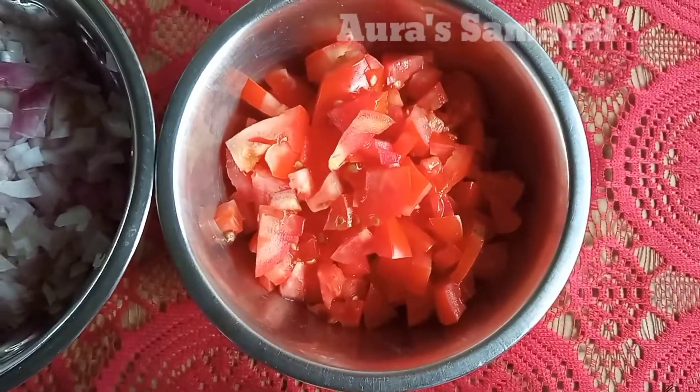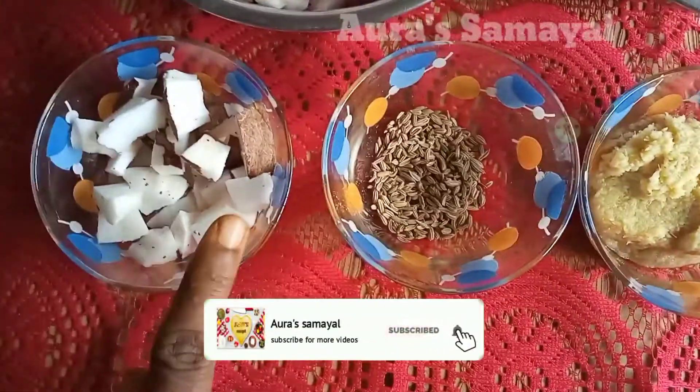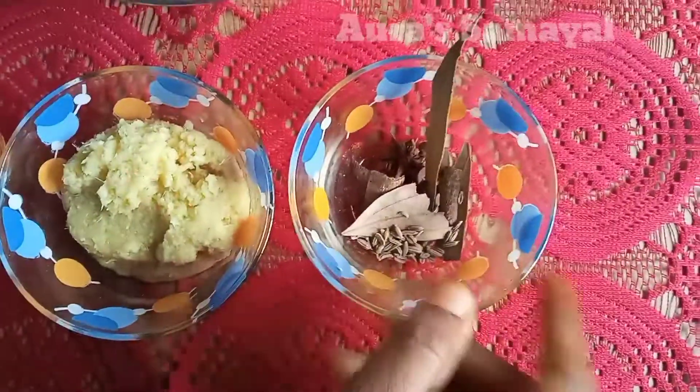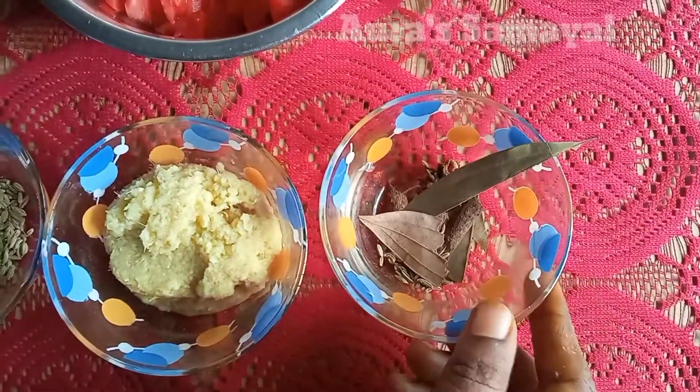Cut the two sides of the pan. Mix it in a mix jar, add it to the pan.